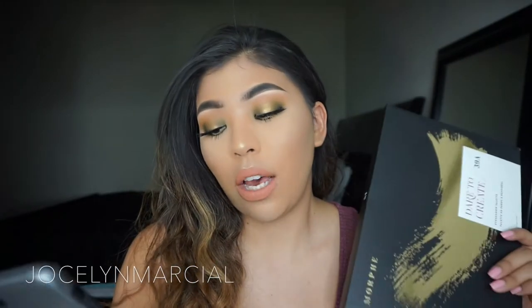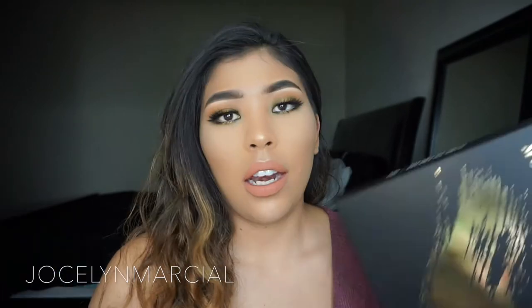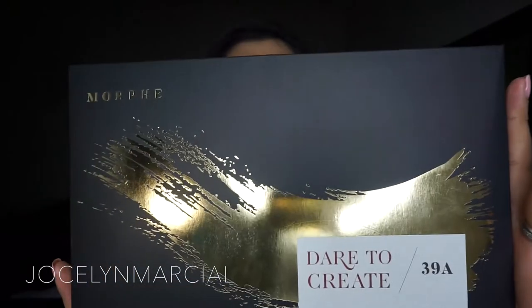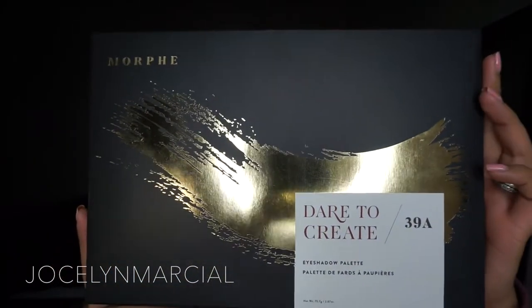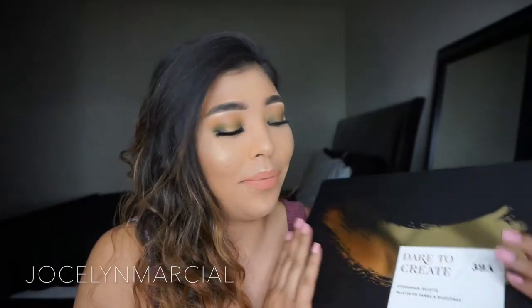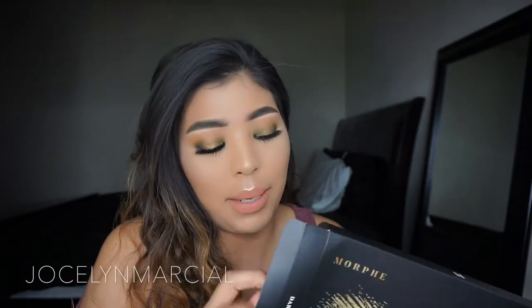It does retail for $32 and honestly I feel like it's a very good price. The palette is humongous. It has a bunch of colors. When I received this palette I was very surprised by the size — it was very big.